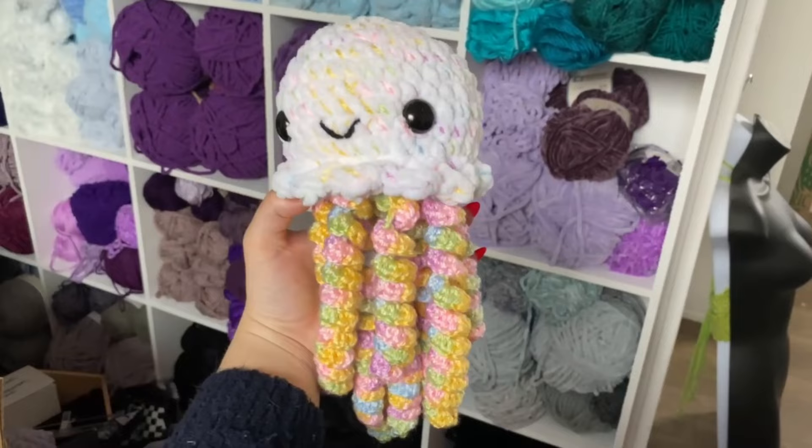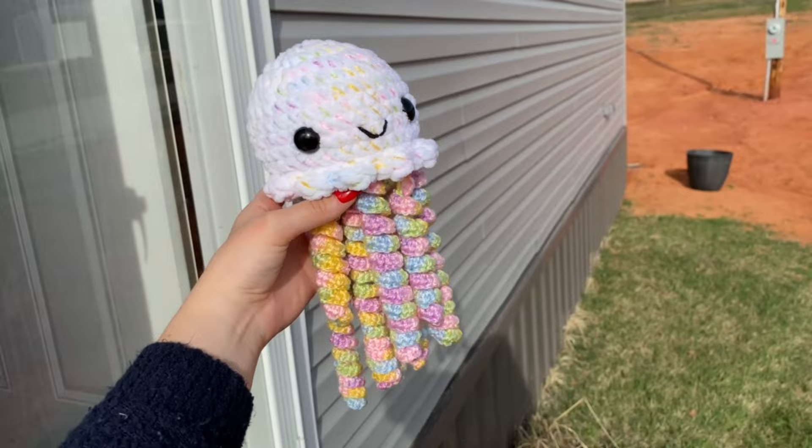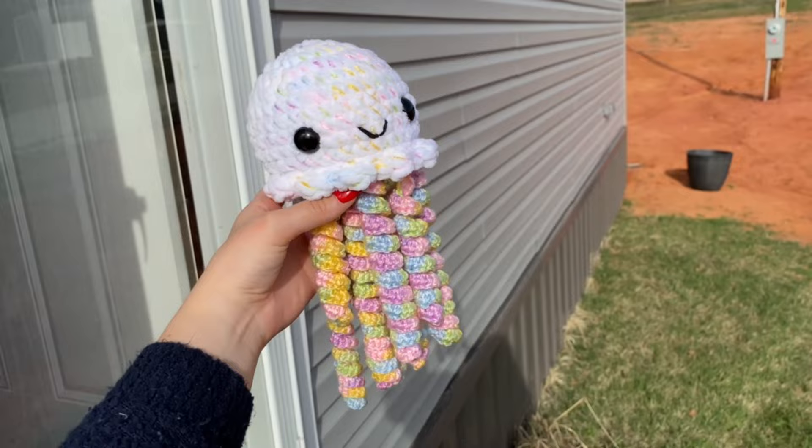He is just absolutely adorable. Kids just have the best time playing with his stingers — they love it so much. Thank you so much for watching, and be sure to subscribe to catch more tutorials like these. I'll catch you guys in the next one. Bye for now!